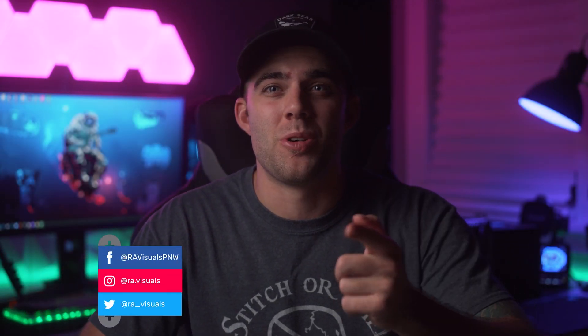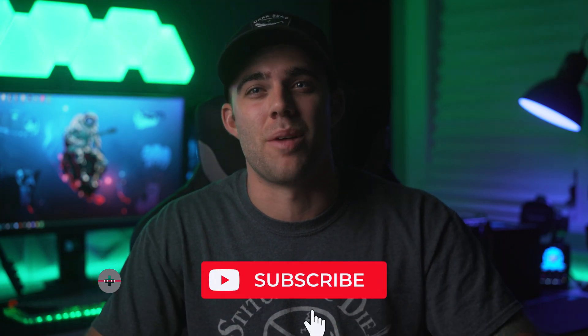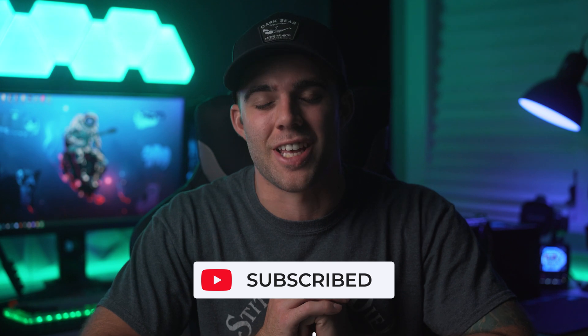What's up fam and welcome back for another tech video. If you happen to be new here, welcome to my channel and if you happen to like what you see, consider hitting that subscribe button for more content just like this.